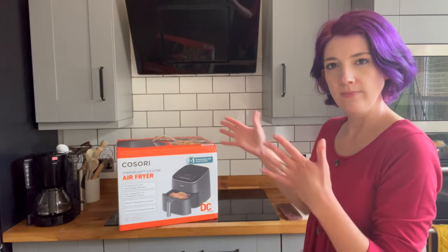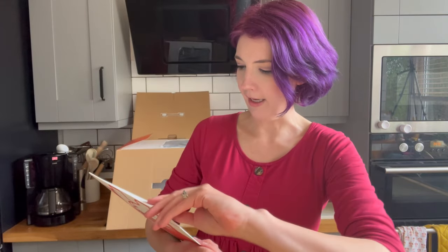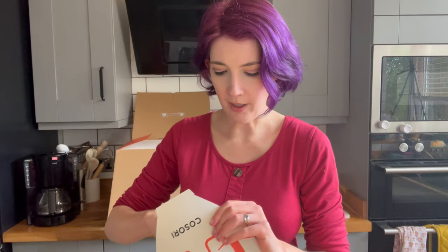Whoever designed this kitchen did not have YouTube in mind, so it's a little bit... yeah, okay. So first off, we have a pack, which I'm hoping might have recipes in it. I genuinely haven't opened this yet.